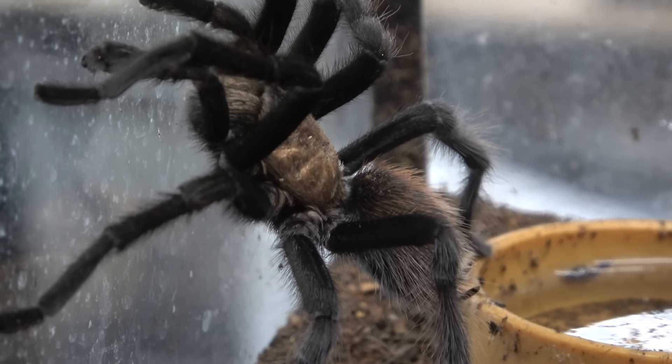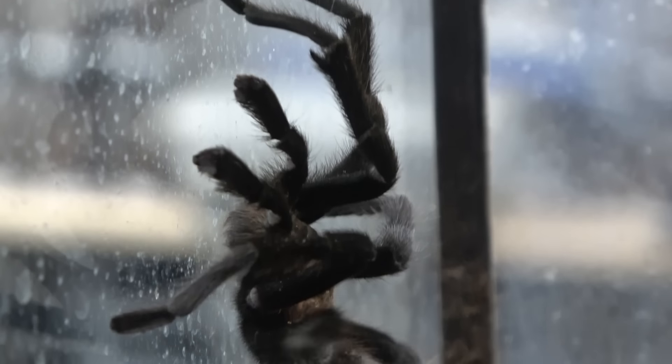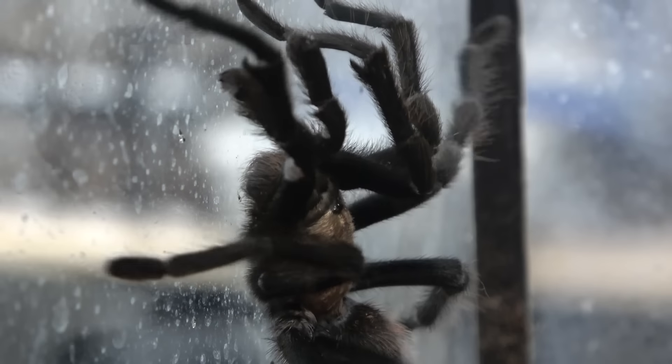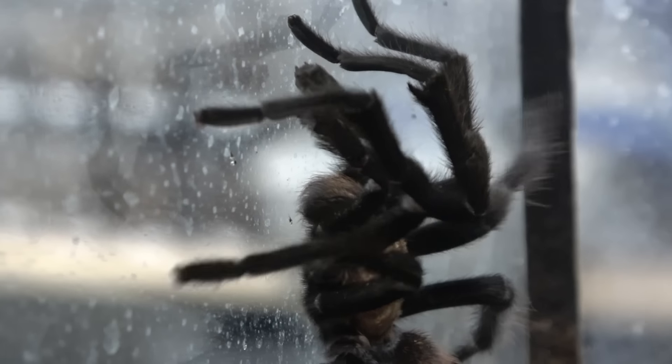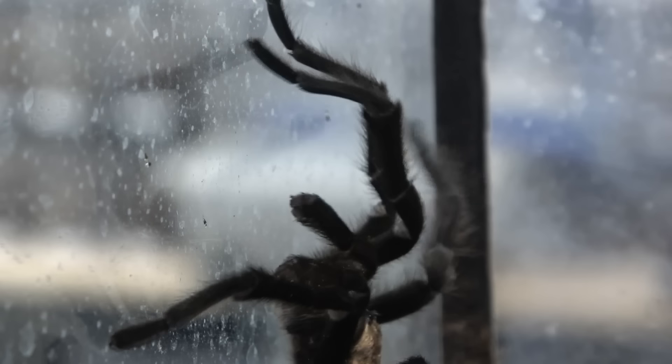If we get a bit of focus going on, you can see the large pedipalps there, and also you can see the tibial hooks on those two front legs — quite large hooks for the size of the spider.